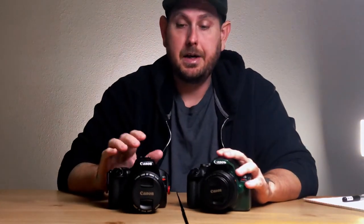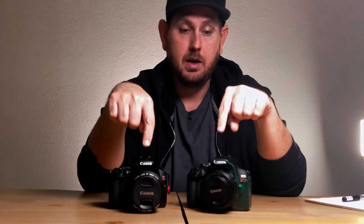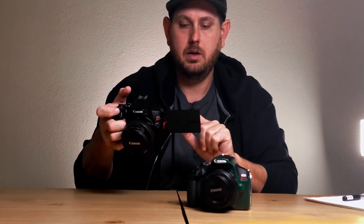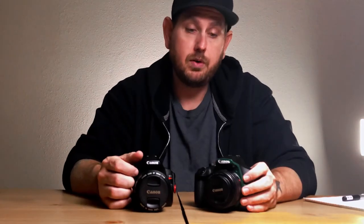They both shoot 1080p at 24 and 30 fps. The SL3 also does 1080 at 60 fps, and adds 4K at 24 fps — no 4K on the T7. Both have 720p at 60 frames a second, so if you needed smaller file sizes, you could do high frame rates in a smaller, less sharp quality. Both use a Canon EF mount, so Canon EF glass is everywhere and you can basically get whatever you need. These both shoot 14-bit RAW, so shooting in RAW you can get 14 bits of color depth.